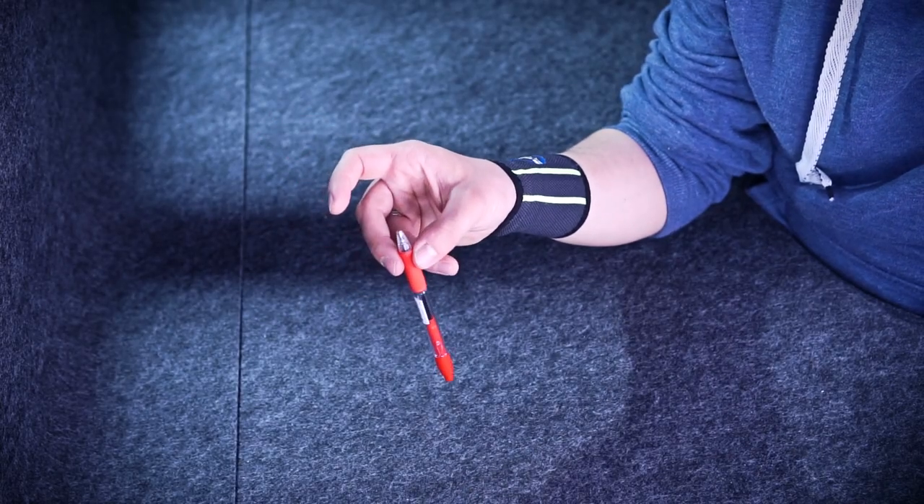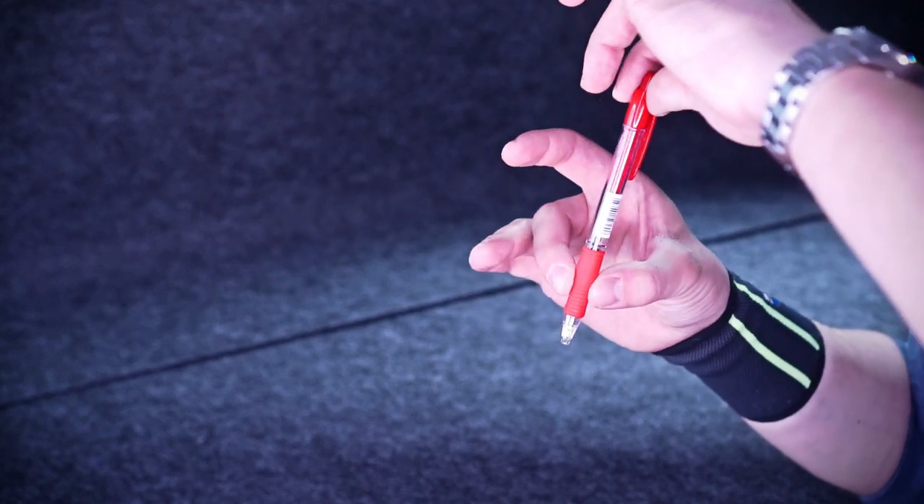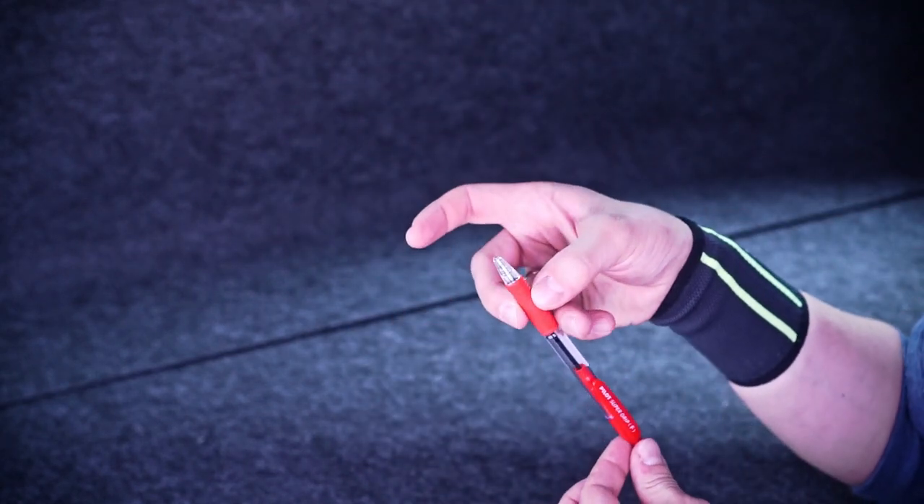Now sway your wrist forward, holding the pen softly enough so it could fall down, and as it falls, put your ring finger under it.